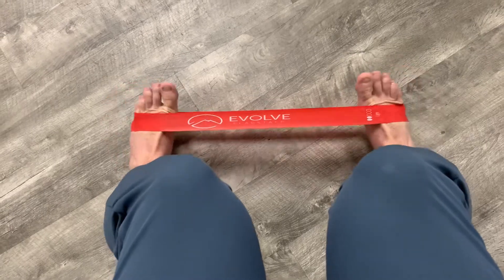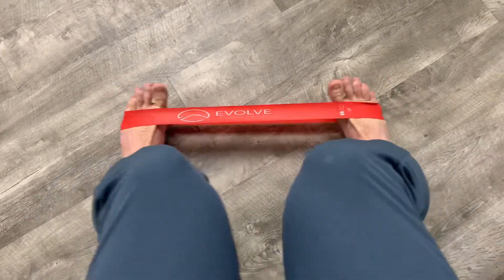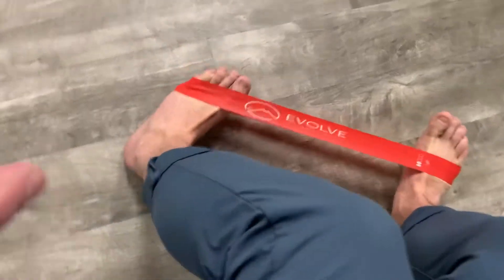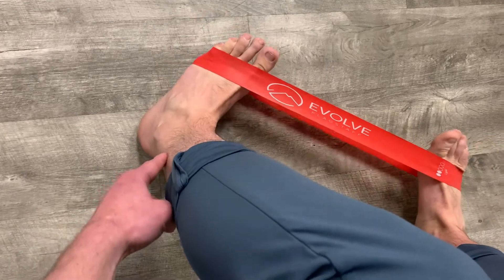I'm trying to move just through my ankles — not moving with my knees, because then I'm getting my hips involved. I'm trying to pull up to work the front of the shin, and then push out to really work the peroneals, the side of the ankles.